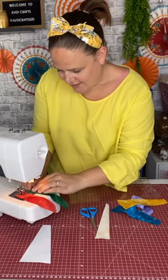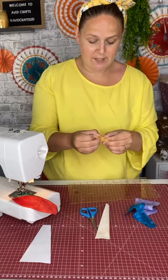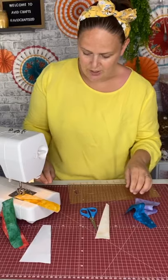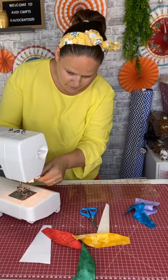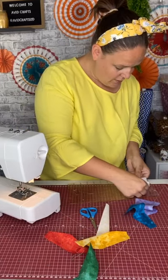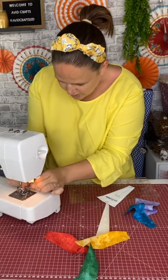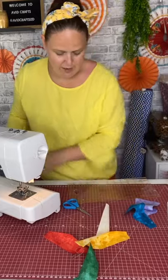Just on the internet, if you search 'Dresden plate printable' — obviously if you've got the templates already then fantastic, but if you haven't you can just do that. I actually found this one and then I printed it at 150% of what it was. When I increased it to 150% on the printer it printed out exactly as the measurements are, which was just luck. I wasn't really bothered about the size — I just wanted a relatively good-size template.